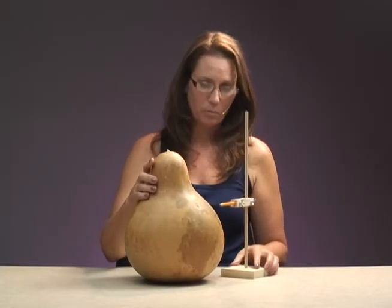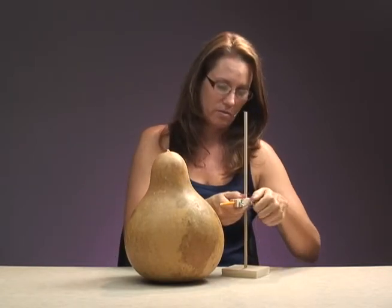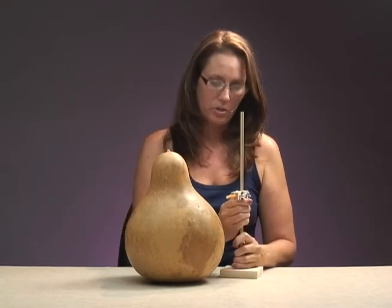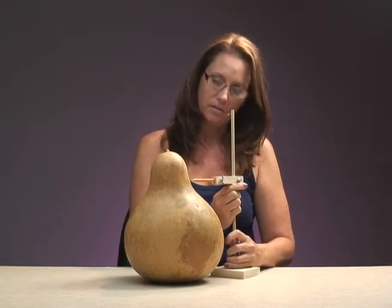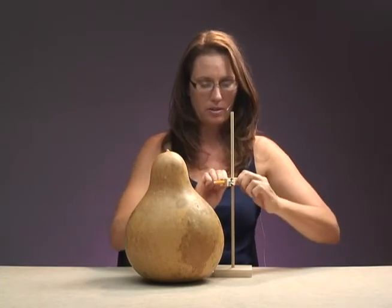If I wanted to do more of a vase instead of a bowl, then I would make the line up higher so that I could cut it up higher. You just move the pencil — loosen both screws, hold onto one and loosen it, then push it up to wherever you want. Estimate — that looks good right there. Then hold the wing nuts down and screw them tightly together so they stay in place.